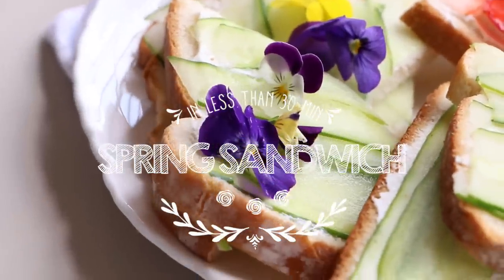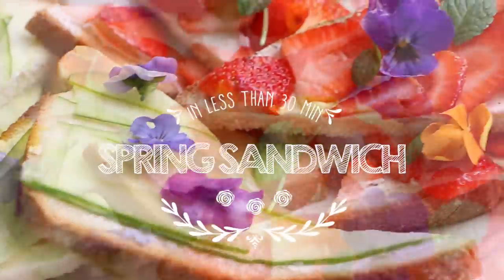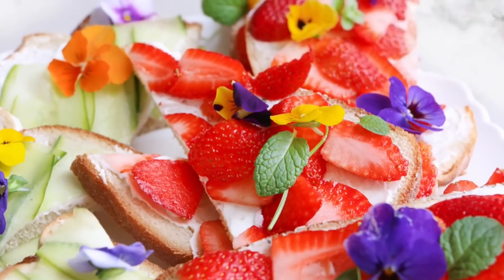Hi, welcome to Chocolate Pimienta! Today I want to show you how to make a delicious and easy spring sandwich in less than 30 minutes.